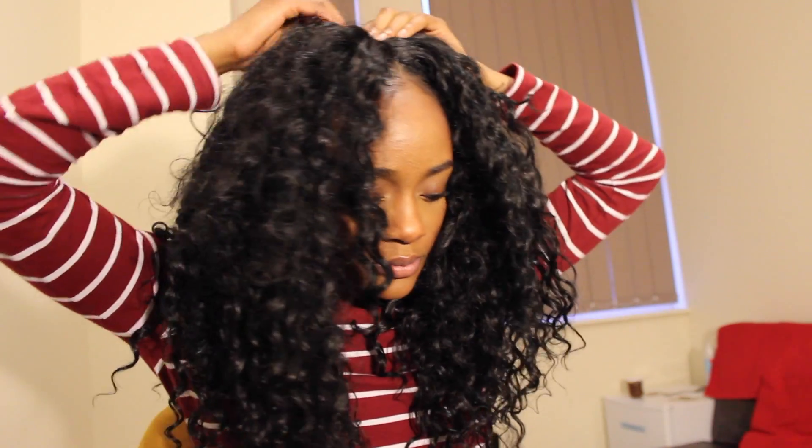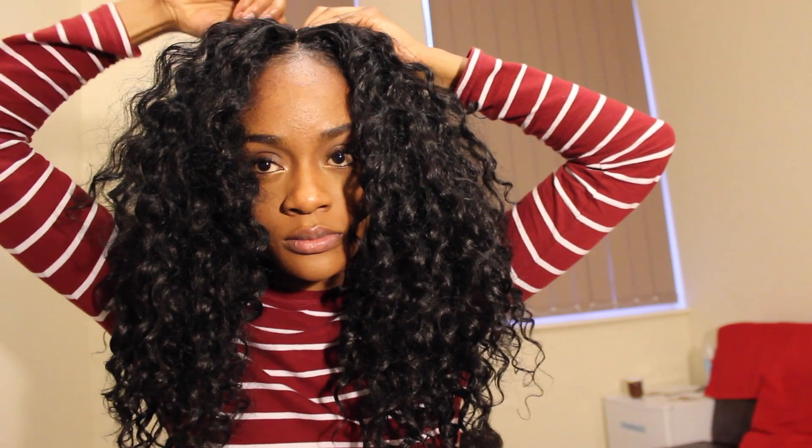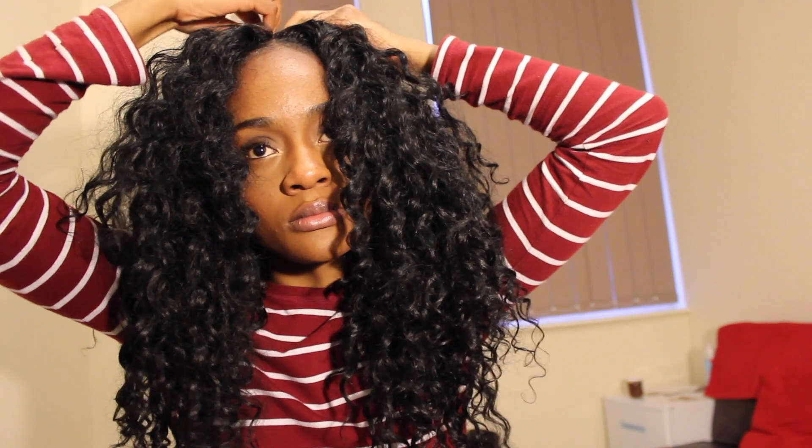Moving on to my hair — I'm going to be using this pin, a hairband, and this lovely wig that I made recently. What I did was a middle part in my actual hair, then applied the wig and moved it back slightly. I then secure the wig using the pin so it sticks and stays where it should.